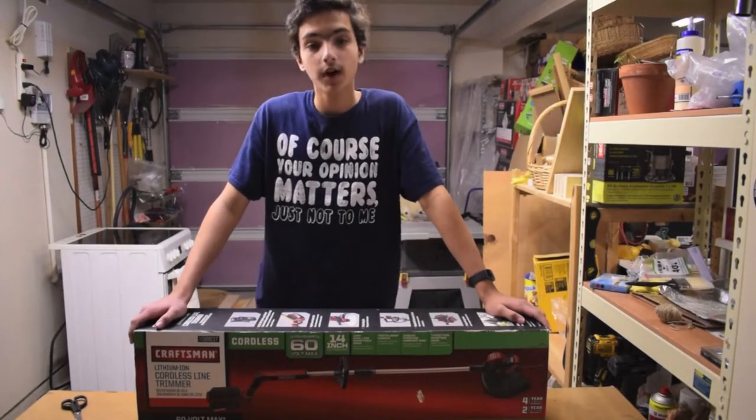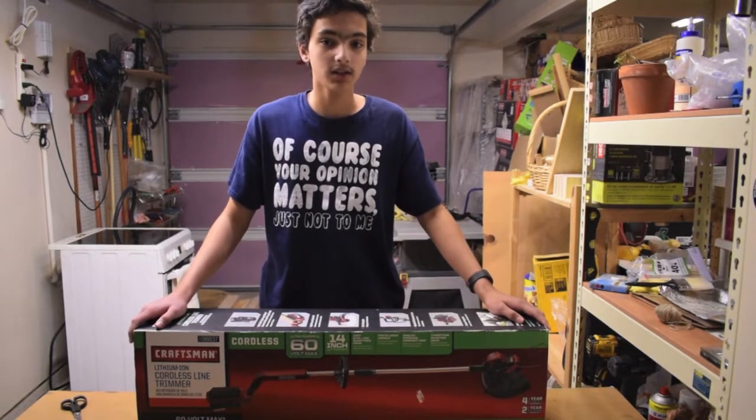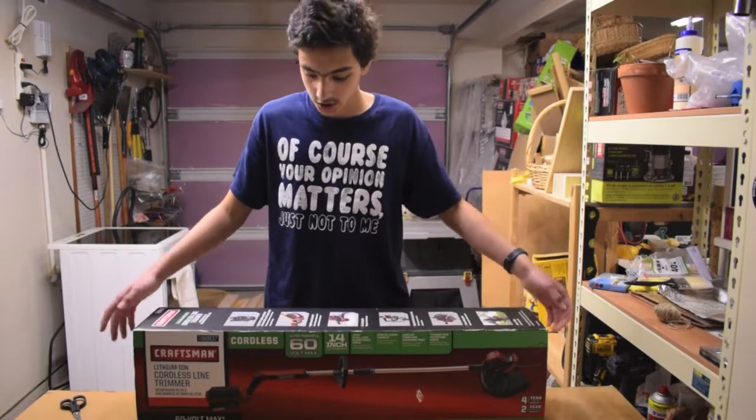Hey guys, today we're going to be reviewing a Craftsman Cordless Line Trimmer. This has a 60 volt lithium ion battery and a 14 inch cutting diameter. Let's jump in.